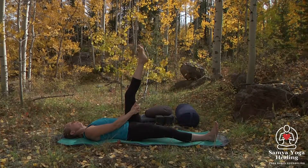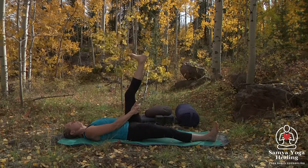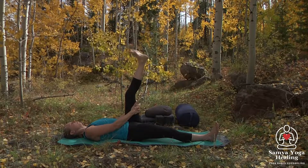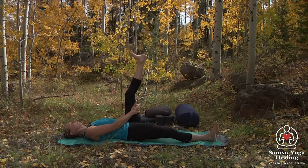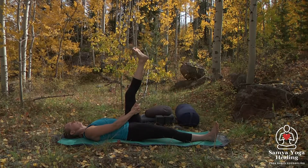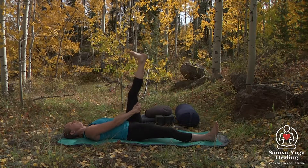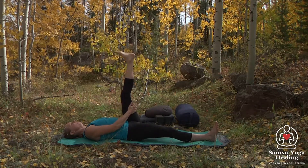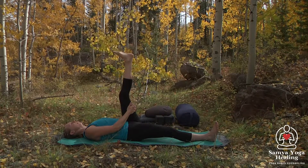Then we'll start to circle the ankles, just noticing sensations in the feet. We'll come back to center, flexing those feet, pushing the hands into the thigh, thigh into the hands, breathing here. Imagine that breath going up and down the back of the leg.